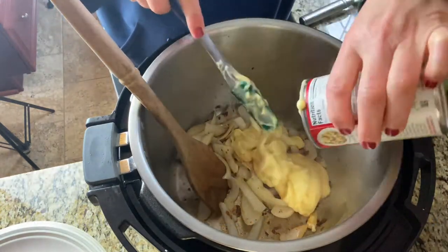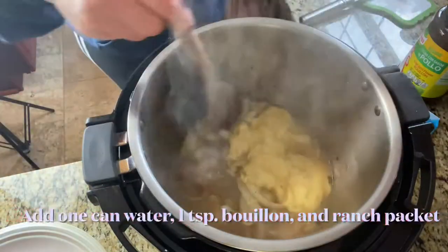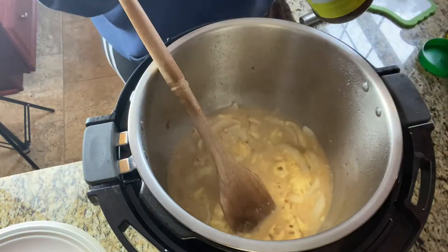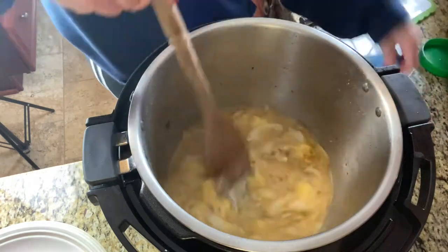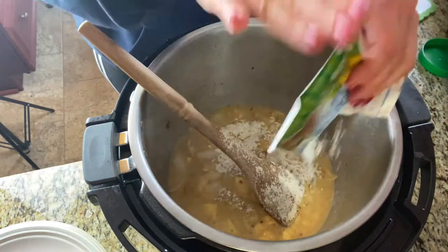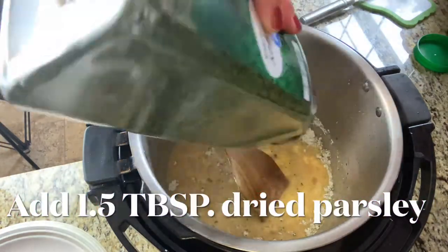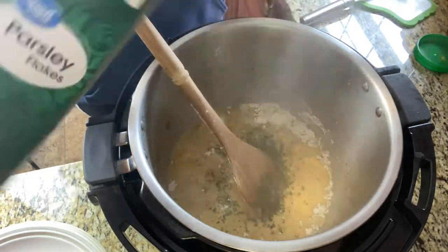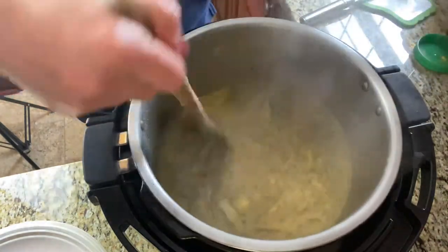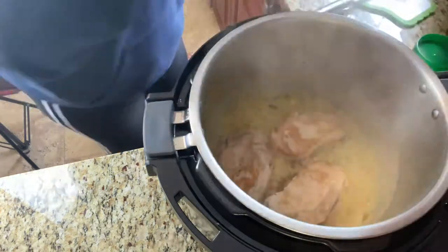Now it's time to build our gravy base. We're going to use one can of cream of chicken soup, one can of water, one teaspoon of chicken bouillon, one packet of ranch seasoning, and some dried parsley. Add your pork chops back into the pot with all the juice that accumulated on the plate and make sure you coat your pork chops with that delicious gravy.